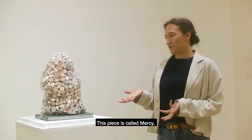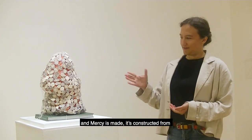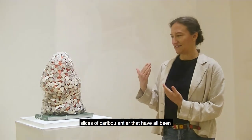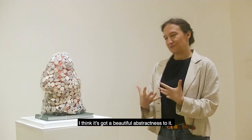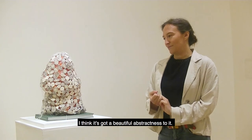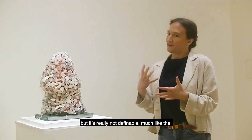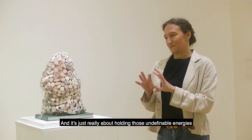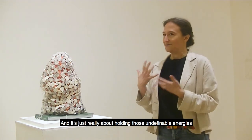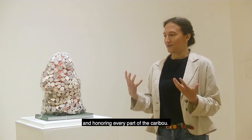This piece is called Mercy. Mercy is constructed from slices of caribou hide that have all been stitched together with sinew. It's got a beautiful abstractness to it — the form is somewhat biological but it's really not definable, like the quality of mercy itself. It's really about holding those undefinable energies and honoring every part of the animal.